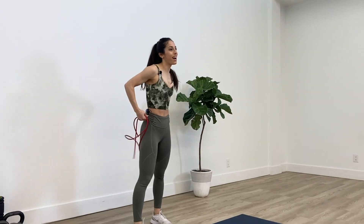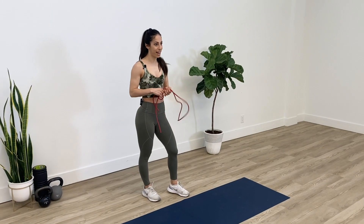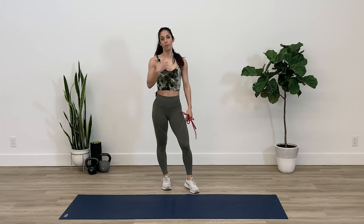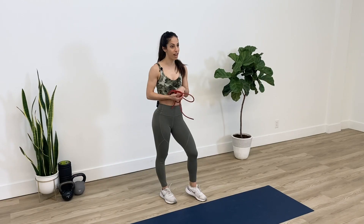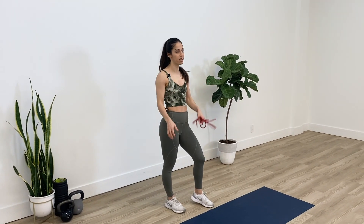Thank you guys for joining me for this at-home mid-break posture workout. Wasn't expecting to get that sweaty, but give this workout a try if you want to help improve your upper body strength and help minimize any injuries down the road. Just take care of your neck, shoulders, and everything else — thank you for joining me today.